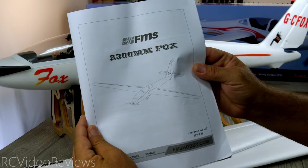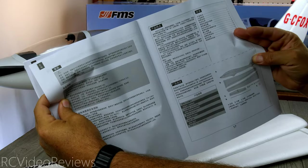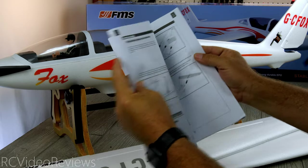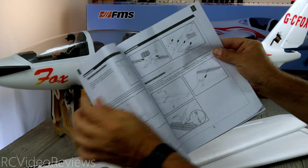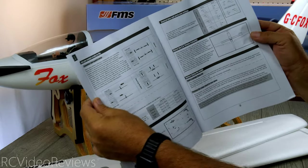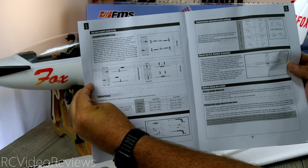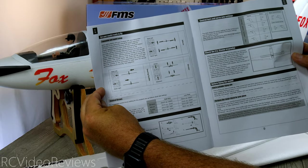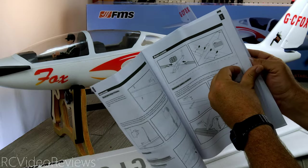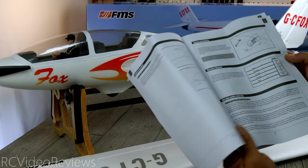First up is the manual — a typical FMS black and white paper affair, written in English and Chinese. If you need another language, just be aware of that. The manual is very normal for FMS, with nice exploded diagrams showing how everything goes together. There's not a whole lot of detail — by page 8 we're already at radio setup — because on these types of planes there's just not much work to do. They do specify rates, center of gravity, control linkages, and wiring connections.